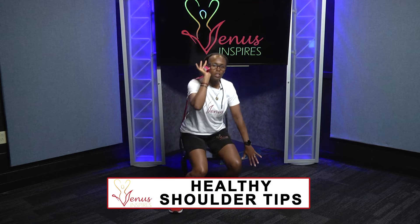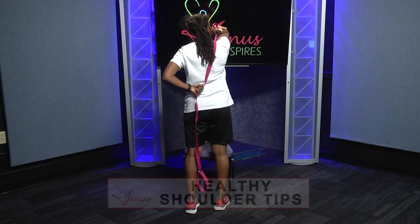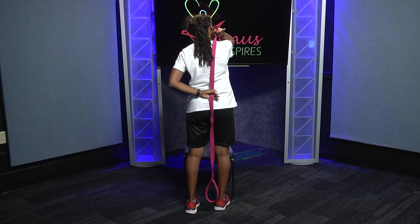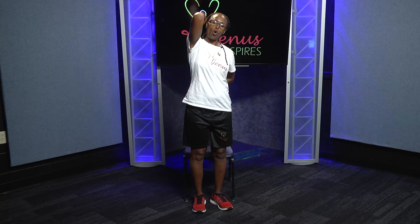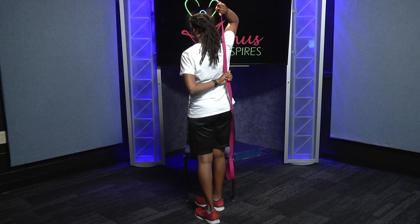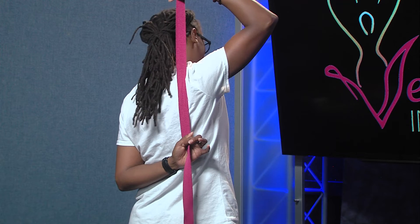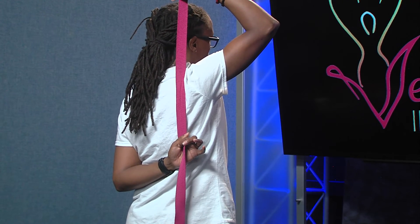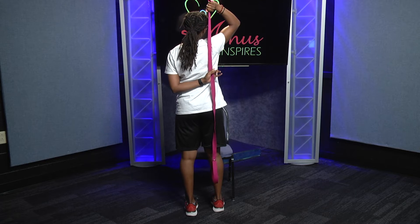Bring the elbow up just like I showed you before, then reach back behind and grab the strap. Now you've got a little resistance on the back side, and you're really opening up that shoulder — pulling here and getting resistance while stretching it out. Take your neck here and just breathe.